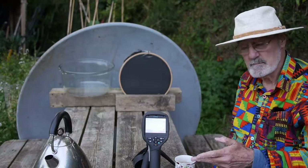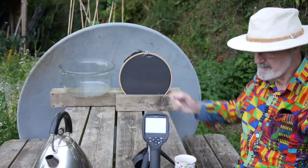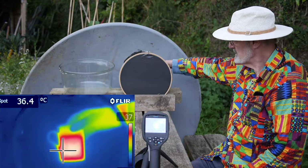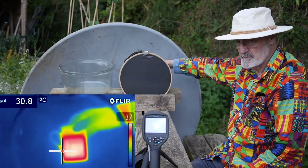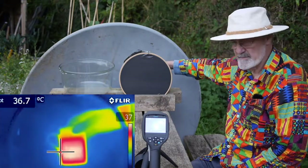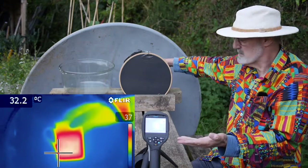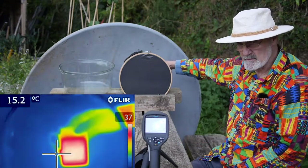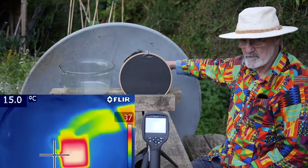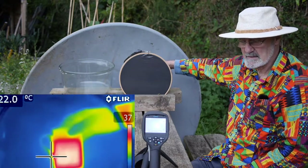And now I'm going to lower the mug behind this bit of black plastic. You should be able to see the mug quite clearly through the plastic from the image on the thermal imager. The thermal imager can still see the mug through the black plastic, whereas using the conventional camera that you're looking through, it's obscured — it's behind the black plastic so you can't see it.